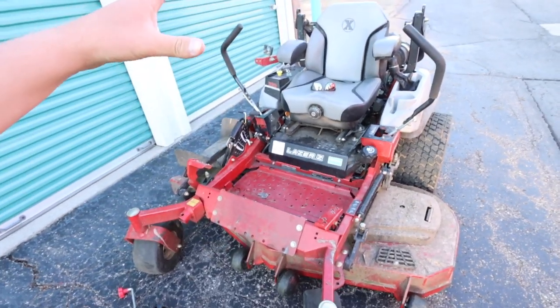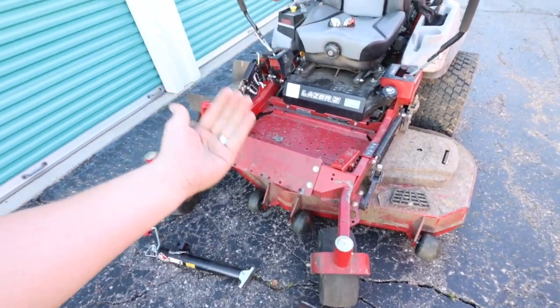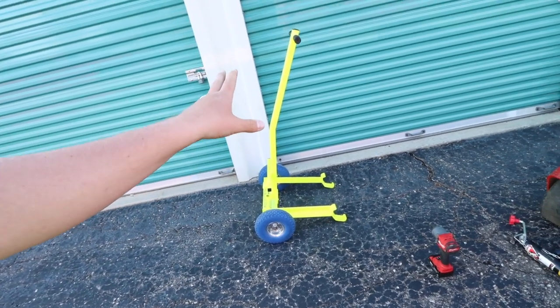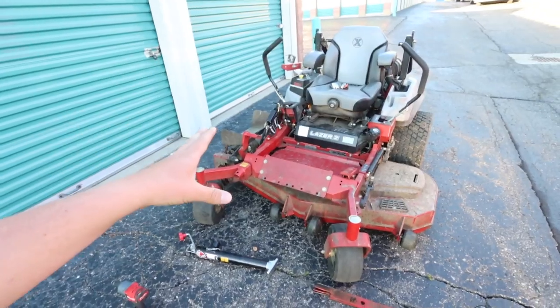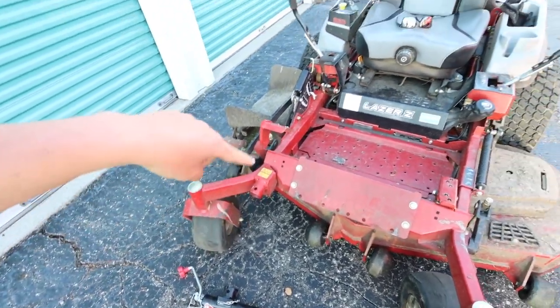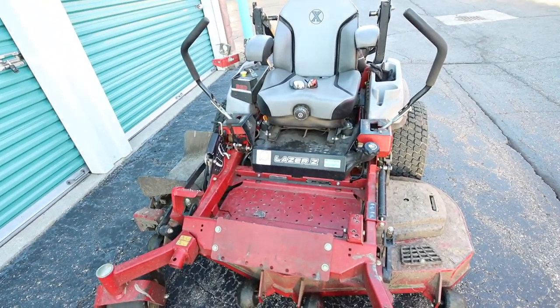Quite simply, we need to jack up the mower so we can get underneath the deck. You can either use a jack — this is the Ballard Products jack we use on our stand-up zero turn lawnmower. For our sit-down zero turn lawnmower, we have the Bulldog jack with a little coupler. Let's jack this up and then we'll be able to get underneath the deck.